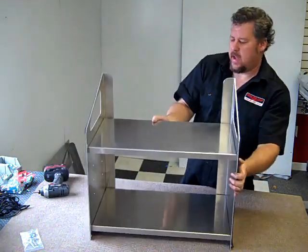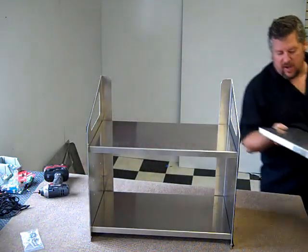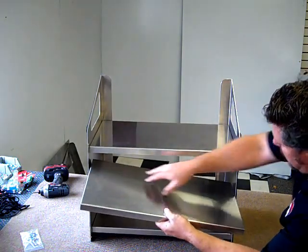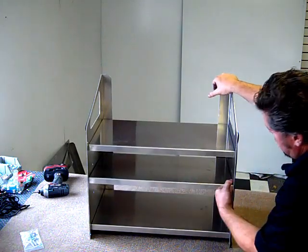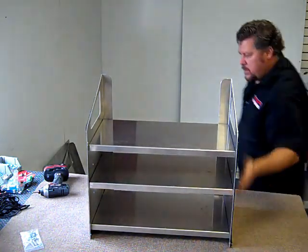Now when you look at it and think you wish you had some more room, you can simply just buy another shelf and slide it into place, just like so. Put your bolts in there and you're done.